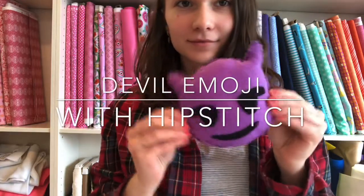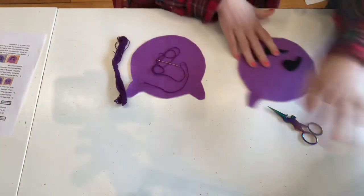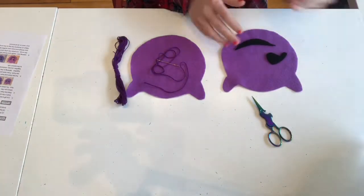Welcome to Devil Emoji with Hipstitch. Your kit comes with two face pieces, embroidery floss, a needle, stuffing, and eye features.